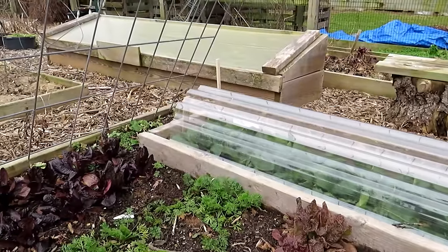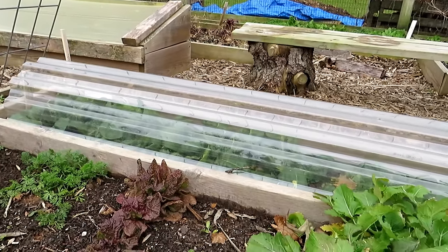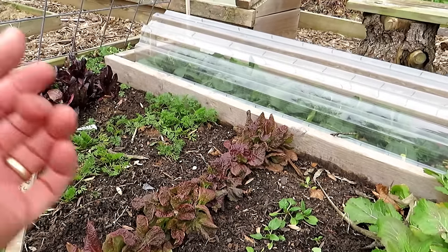I didn't even cap the ends off. If I would have capped the ends off, this would be even larger. But this cover is about to come off. I'll be using that plastic, laying it flat down on the ground, and I'll be seeding carrots.